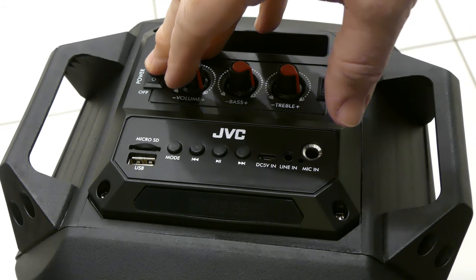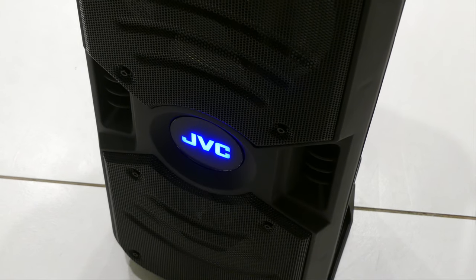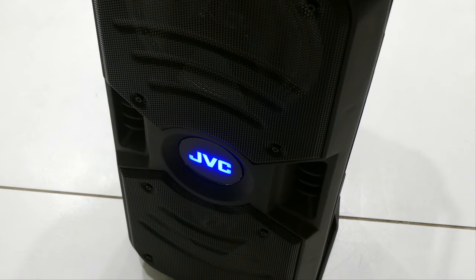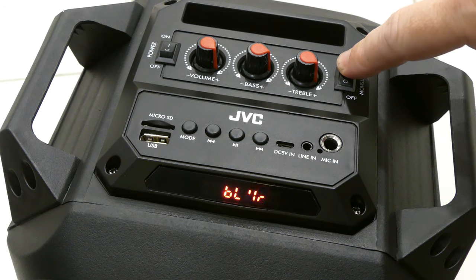I'm going to try to power it up to see if there's any charge in it to start with. The JVC logo comes on too. When the music starts we should see some light coming out of the actual speaker cones. Actually, I stand corrected — there is a light show button here. Let's switch it on and see what we get.